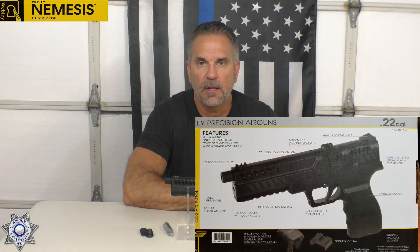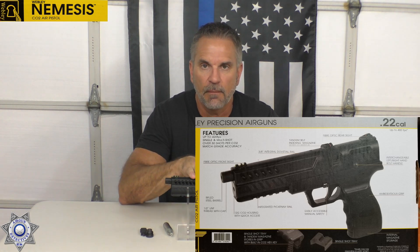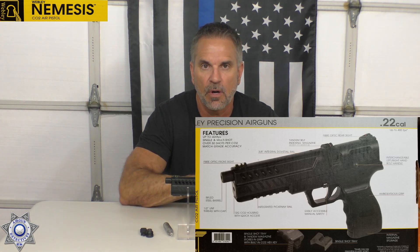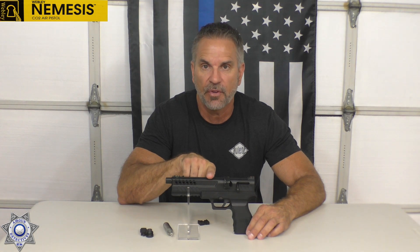What we're going to do is show you some specs here real quick, and then we're going to head outside and go through the whole gamut. We're going to check the feet per second — they're advertised around 400 feet per second depending on pellet weight. I also know you get about 40 really good shots out of it, maybe a little more in warmer weather. As far as backyard friendly, yes, but for a CO2 gun, this is a little bit on the loud side.